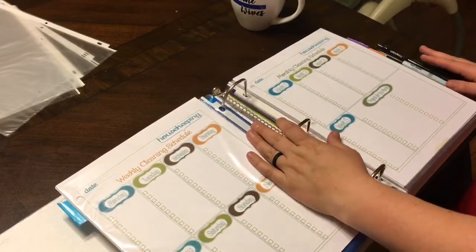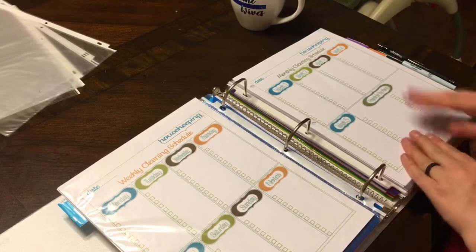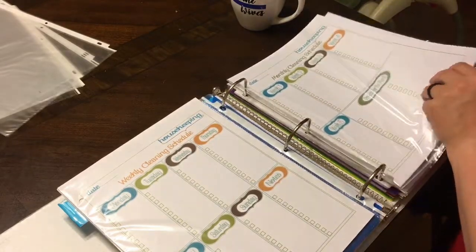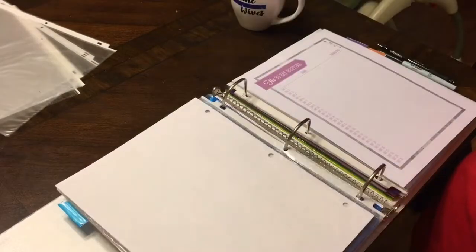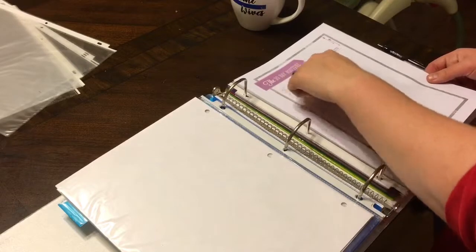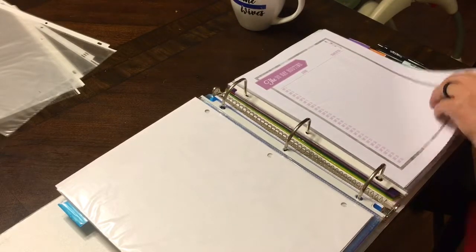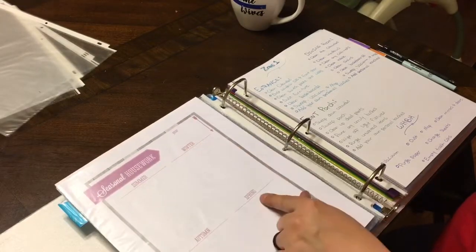There's also a weekly cleaning schedule where on Monday I do this, on Tuesday I do that — but that has never worked for me. There's also a monthly option where every week you do a special project, like cleaning behind the washer and dryer. There's also a 30-day cleaning routine where you mark off a chore for 30 days and when you're done you just restart — there are six columns, so you'd do it every month.